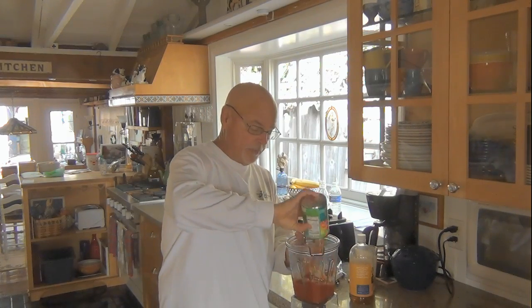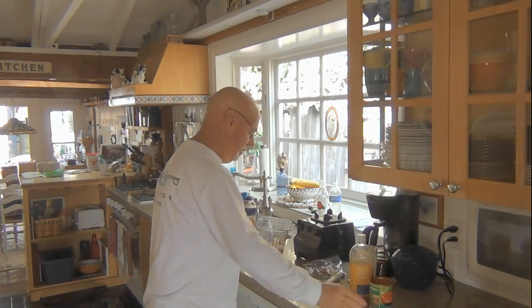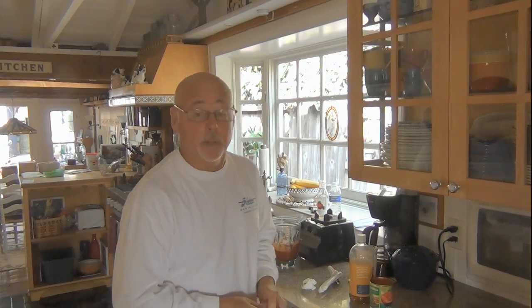I just take my can of stewed tomatoes and put them into my Vitamix. Next step is the seasoning — the habaneros.